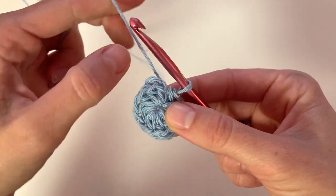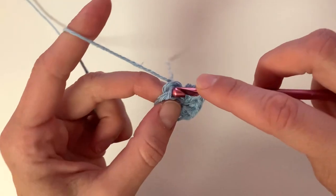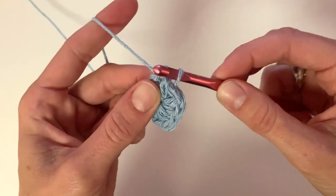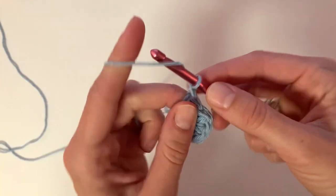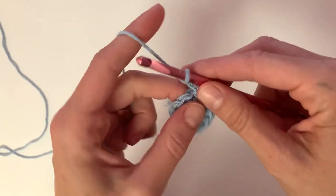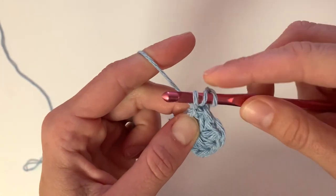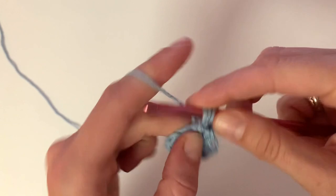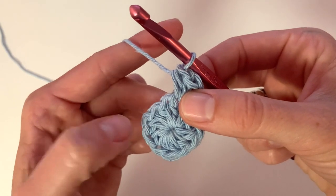Then we're going to slip stitch into the very first stitch or the top of the chain. Row 2: we're going to chain two and place two half double crochets into each stitch around. Begin with a half double crochet into the same stitch as your chain — that's one and then two — and then place two half double crochets into the next and in each stitch around.